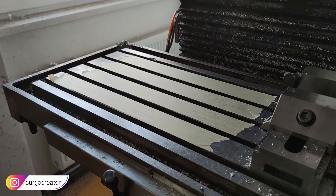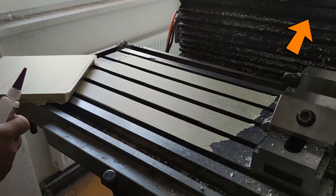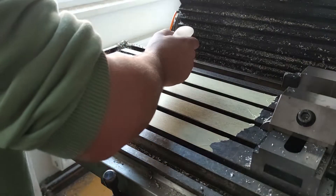Hi, welcome back to my workshop. Today we will continue on our CNC project. If this is your first video I would suggest watching previous parts first to catch up with the build. Today we will finish the y-axis assembly with the spindle. Let's start with the machining.